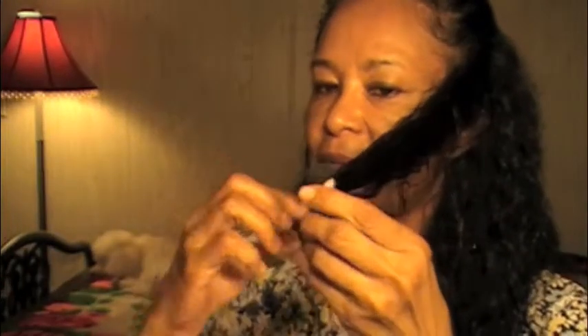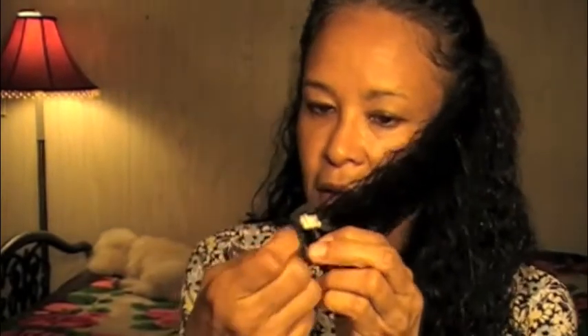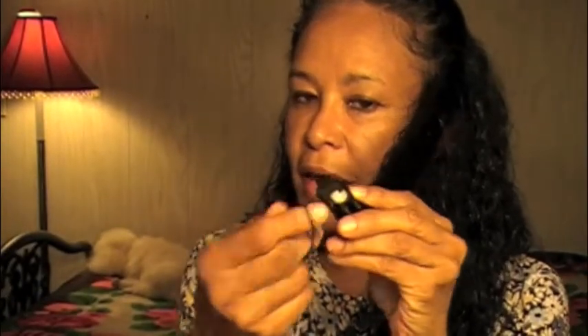The other thing about sponge rollers is that the little clips that keep the roller in place don't last long. So what I do is use a little rubber band and just put it around the entire end of the roller. That's going to give it a nice, tight curl.